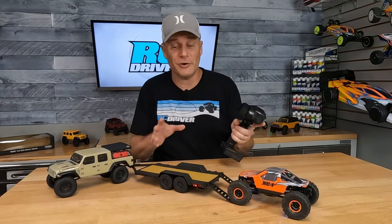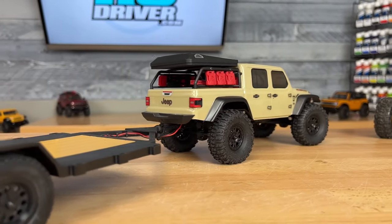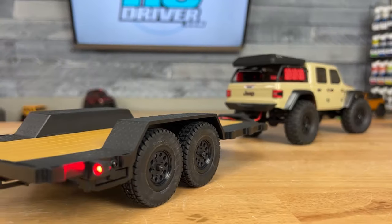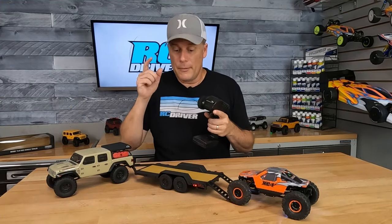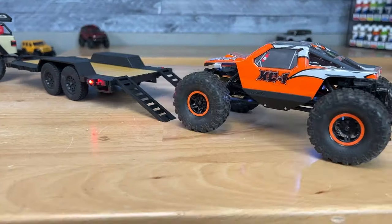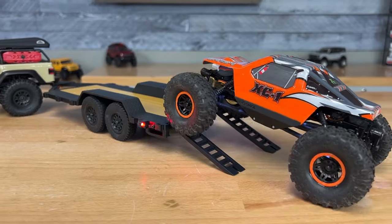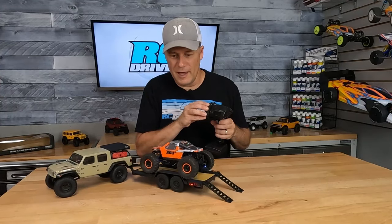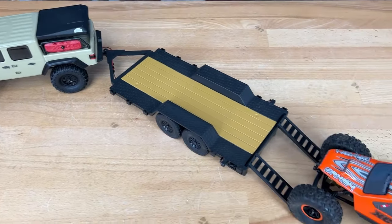Setting up the trailer was super easy — only took a few minutes. I'll have links for it in the video description below; please use those, it helps the channel and doesn't cost you anything extra. Like and subscribe while you're there. This looks absolutely awesome. I loaded my AX24 up onto it and the ramps do shift a little bit sometimes, but it goes right on there — looks perfect.